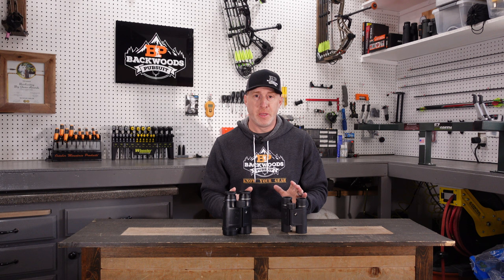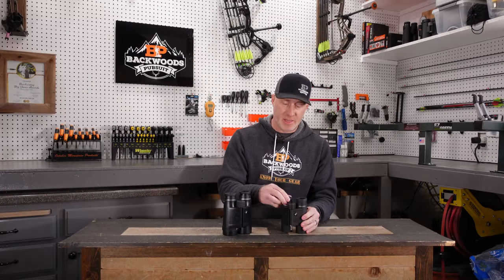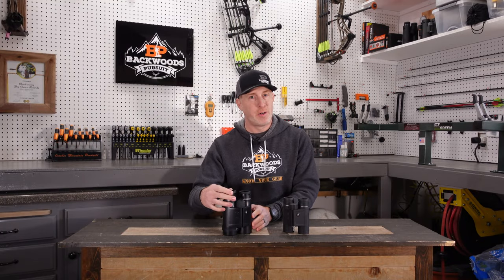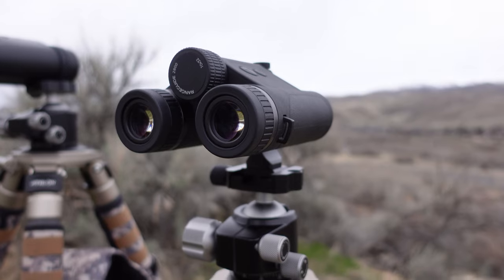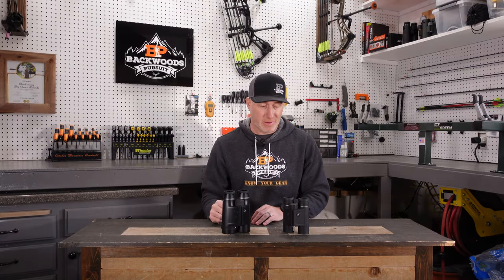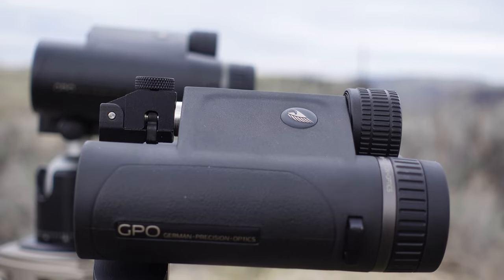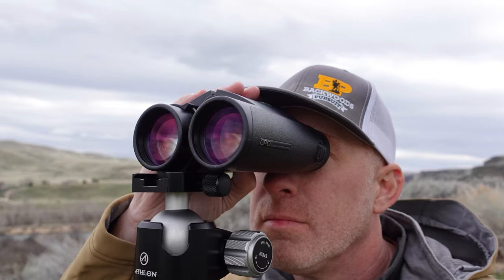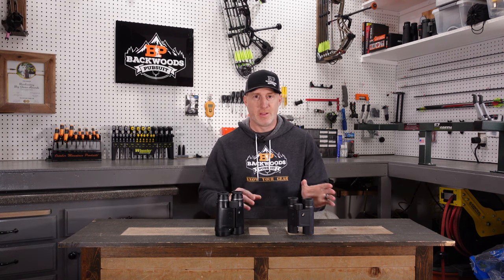Both units have three-click positions in the eye cups with no play — fantastic quality with good resistance so they don't move accidentally, yet very smooth. They're not bulky on the interior either, so they seat well around your eye sockets. The 10x50s are not threaded for a tripod adapter, whereas the 10x32s are. I wish the 50s were threaded, but there are Aussie Aquino clamps that work really well as an alternative for non-threaded binoculars.